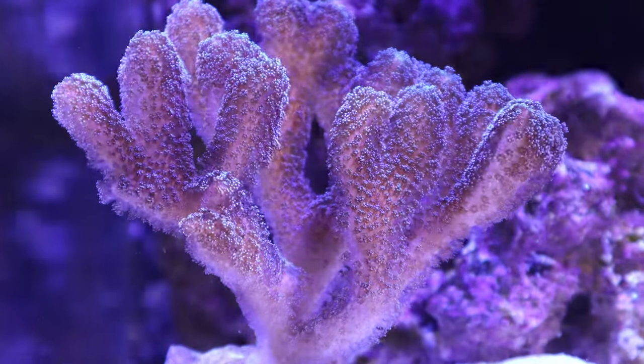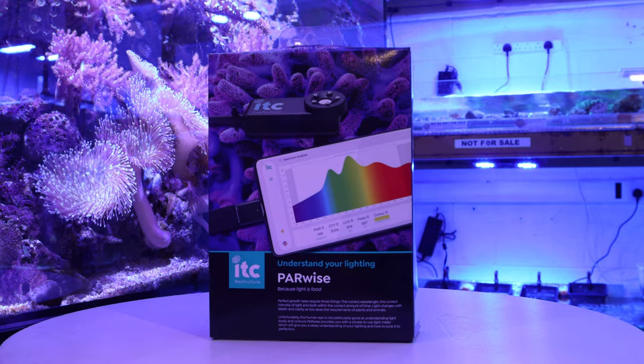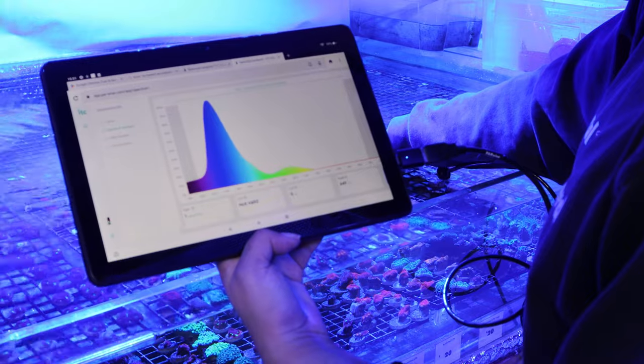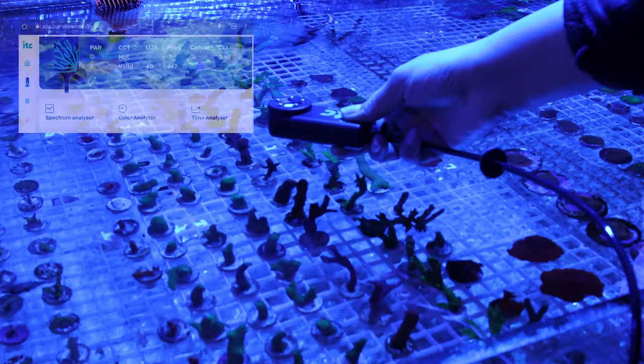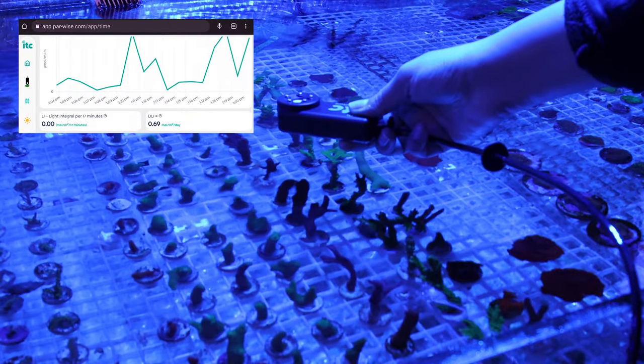Getting the perfect growth requires the correct wavelength, the correct intensity of light, and the correct amount of time. By using Parwise, it will tell us all of these three things. Knowing the PAR will tell us the amount of light going into the tank. Understanding the light spectrum will tell us the right colours to use for our corals, and knowing the DLI in your aquarium can help to adjust and reduce your daylight period so your lights are being used efficiently.